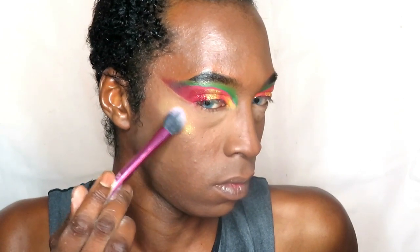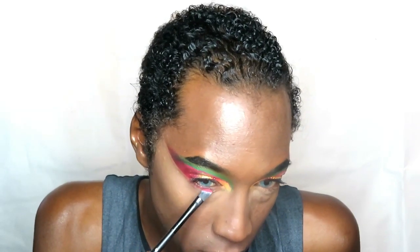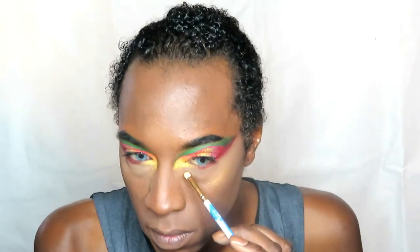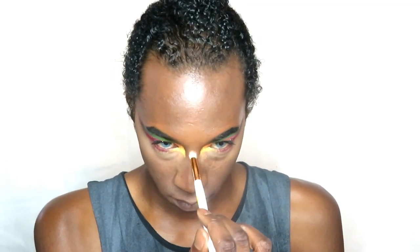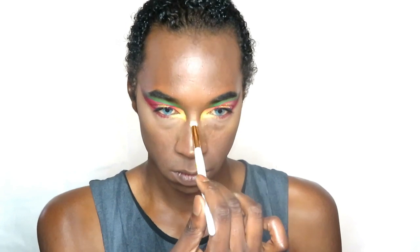Going in with a highlighter from the NYX Sugar Trip palette — one shade is gold and the other is more of a bronzy tone; I'll link them in the description. Then going under my eyes with Stun to create a little pow. Going in with the Vivacious Palette for my inner corners, using Orb first and then Sunshine. Going back lightly with the highlighter on the tip and bridge of my nose, then we're moving on.